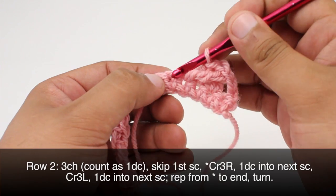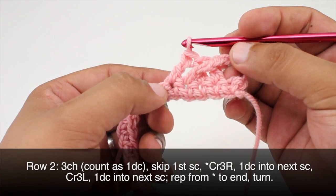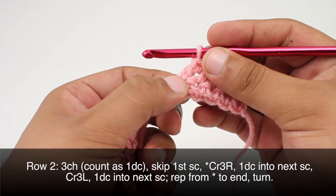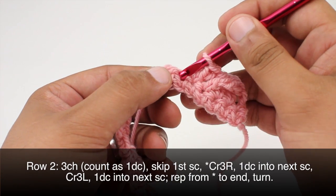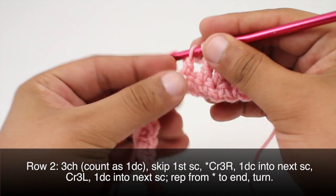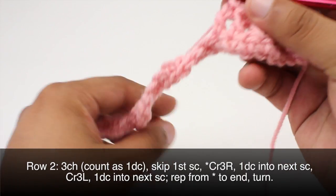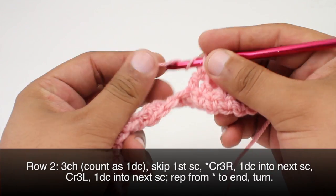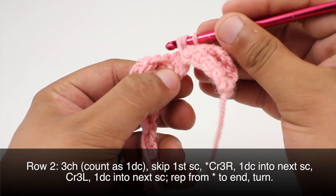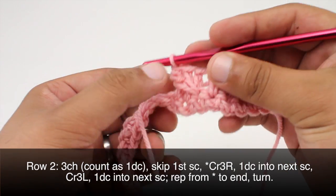Now we'll do a double crochet into the next stitch, and then we'll do a cross three left. For this one we will skip one single crochet, then work one double crochet into each of the next two stitches after the one we skipped. Then we're going to do a triple crochet into that skipped stitch, coming in front of our work, drawing through, and completing the triple crochet as normal.